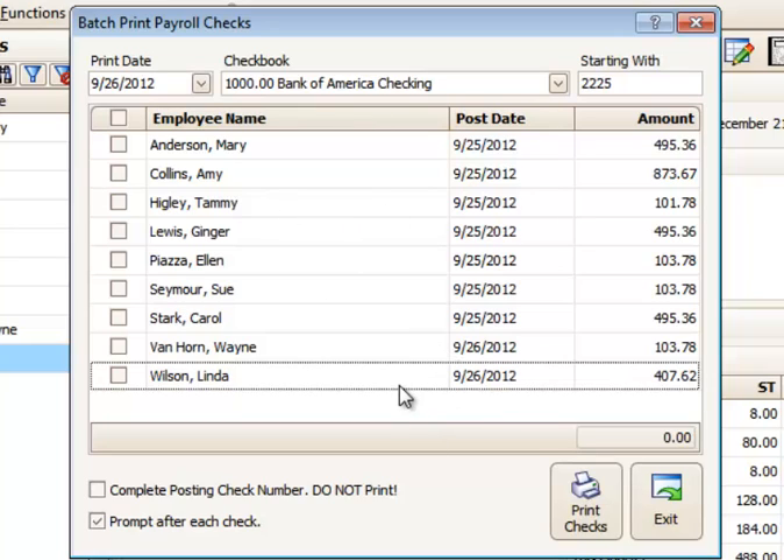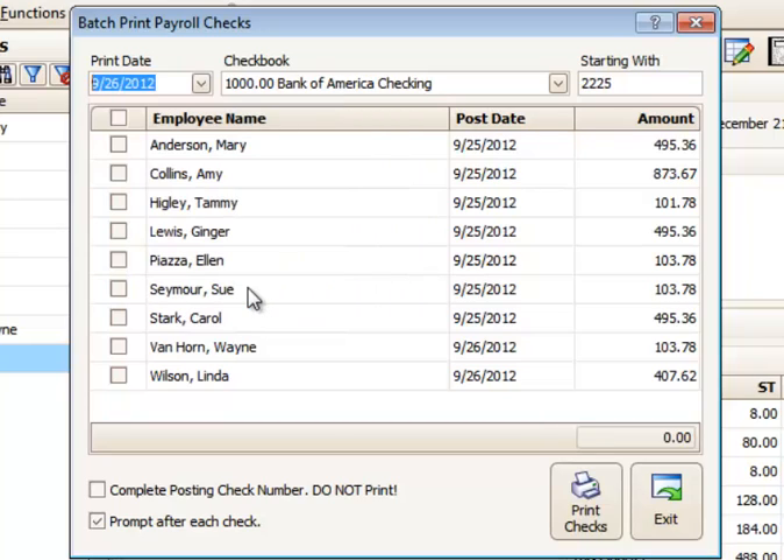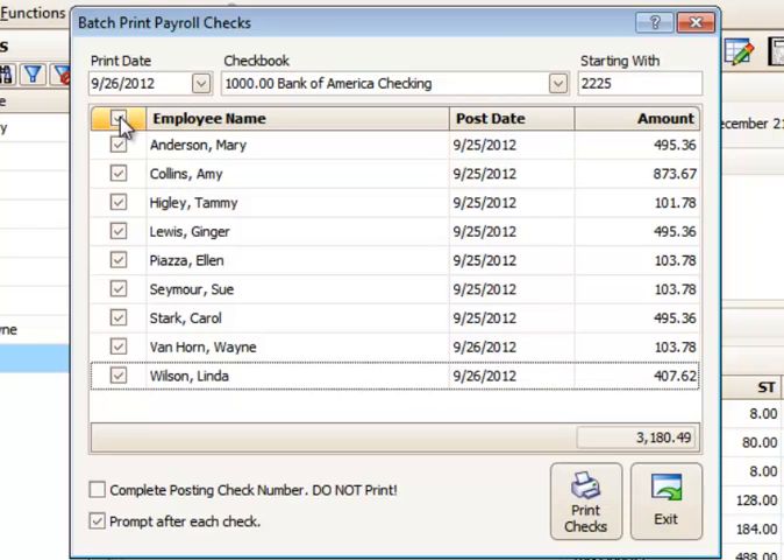You can record checks for either vendors as they come in, or record paychecks all at once or over a couple of days, and then print them all together. You choose the print date up here at the top — you can choose a future date if you wish, though you'd normally choose the date you're printing them. Load up your printer with checks, then put the starting check number — the first check that will print — right there in the starting number field. Make sure your checking account is set correctly for your payroll or vendor checks.